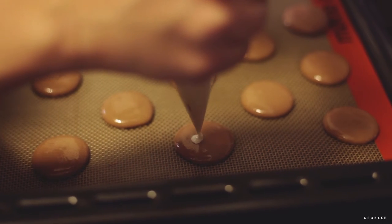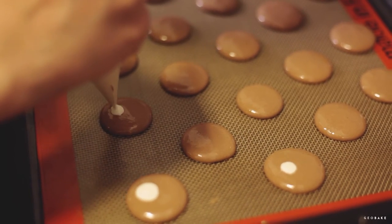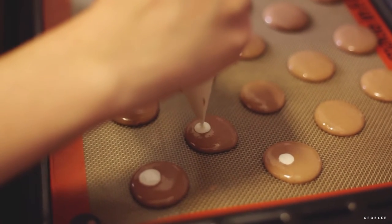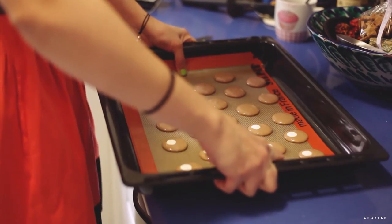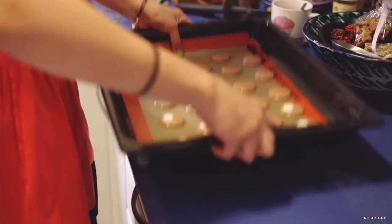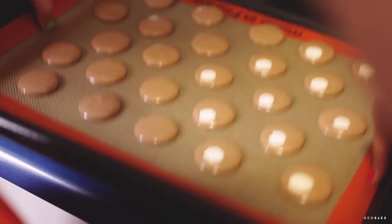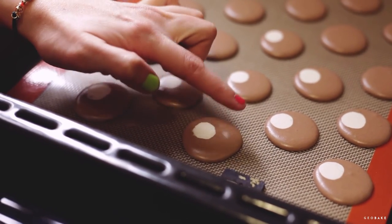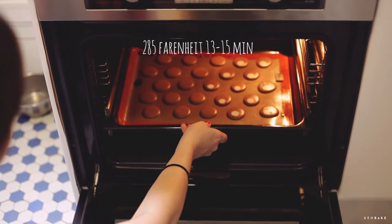Immediately after making the macarons, with the white batter we make small circles that will be the muzzle or snout of the animals. After filling the tray, we tap them against a hard surface a couple of times to remove any air bubbles and to flatten them out a little. Allow the macarons to dry for 20 to 30 minutes until the skin forms and they are no longer wet when lightly touched. It can be up to one hour depending on the humidity of the region. This allows to have a larger and beautiful foot of the macaron.